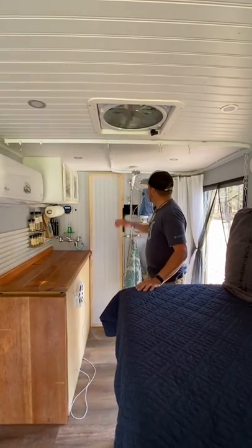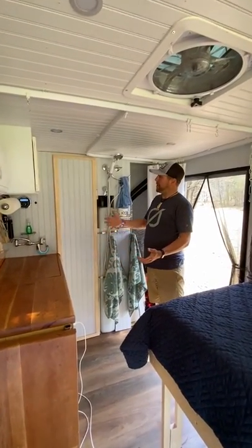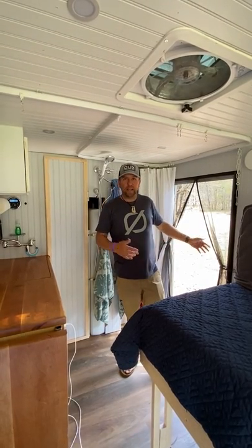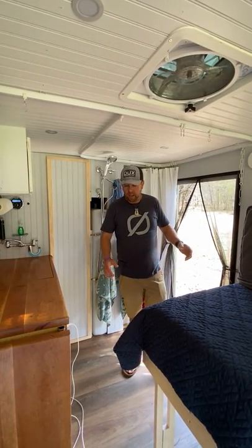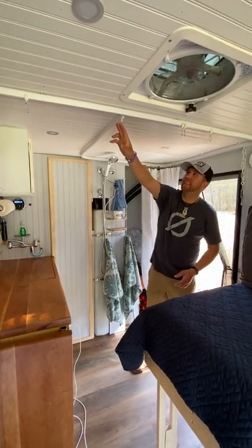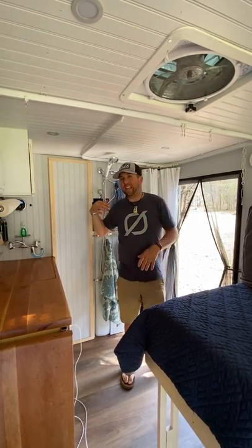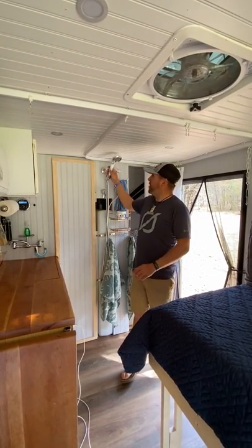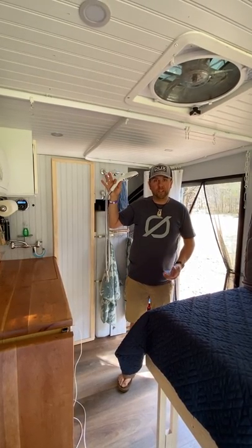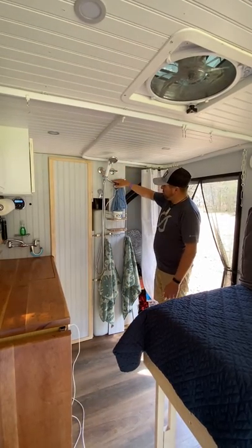Speaking of which, I have my shower right here behind me. There's not a shower pan or anything like that — I actually have a livestock tank from Atwoods for 30 dollars that sits right in here. I have two shower curtains on a ceiling track that go around and I just tuck them into the tub. I can take a shower inside, and I also have a holder for the shower head outside on my door so I can take a shower on the outside as well.